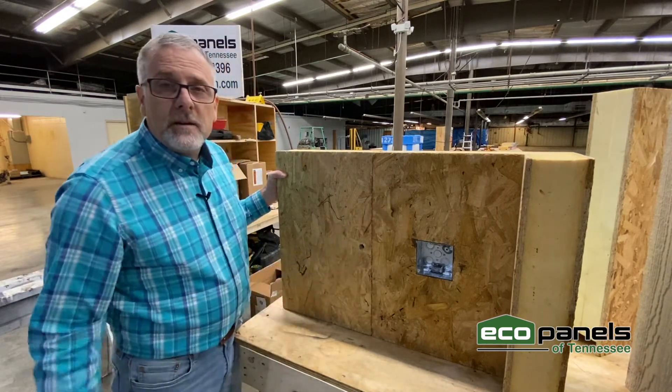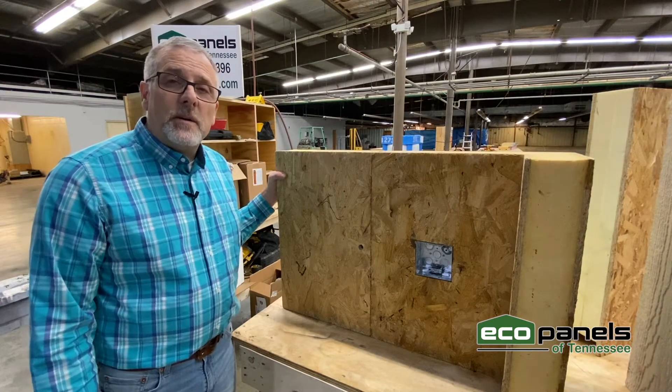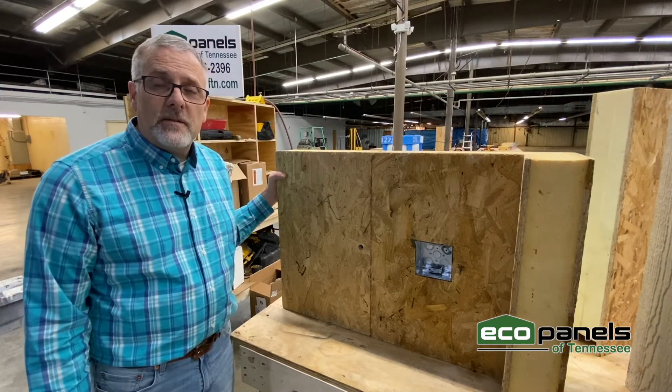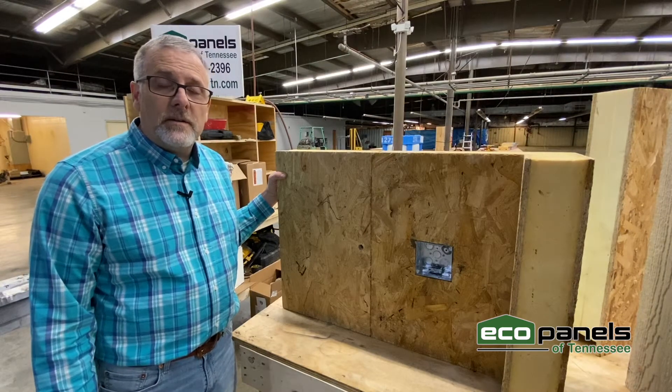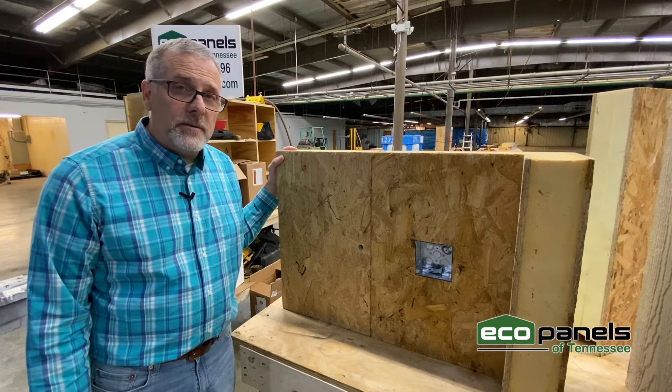Once the panels are locked in place, they're there. Each panel has approximately four to ten cam locks up and down the joint, depending on how tall the panel is. And each cam lock has a pull capacity of 750 pounds.